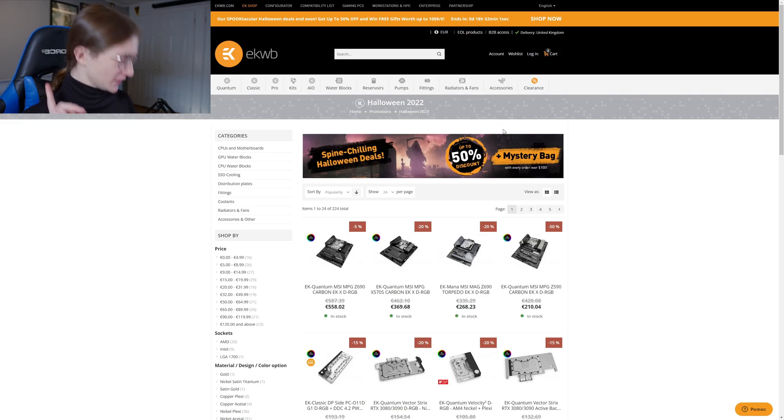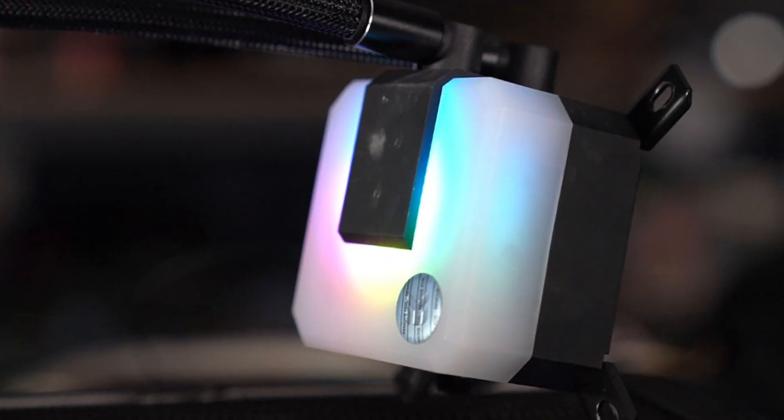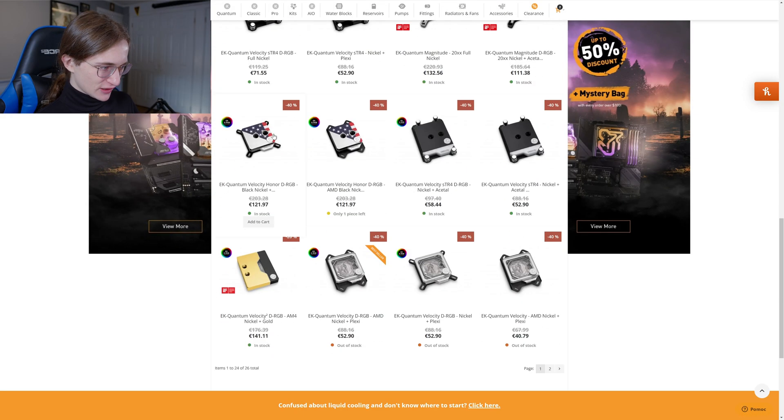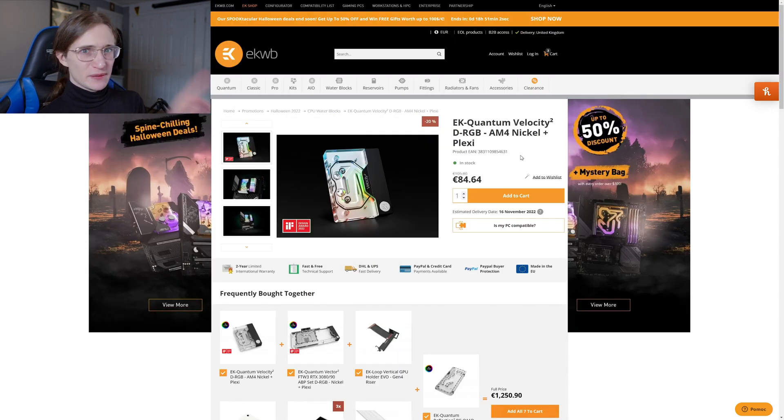Next up I need a CPU block. I wish you could just buy the CPU block that EK uses for the AIOs, because that thing looks so good, but I don't think you can just buy it standalone. I think this one looks the best — I like it when you can actually see the liquid pushing up against the CPU — so I think I'm gonna go with this one. Now it is AM4, and I'll be using AM5, but I'm pretty sure that all CPU coolers should be directly compatible with AM5, and I assume that CPU blocks will work the same way. Well, there's only one way to find out.